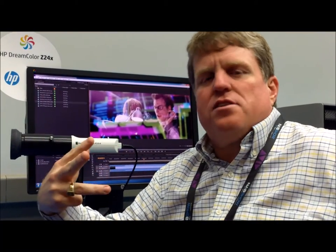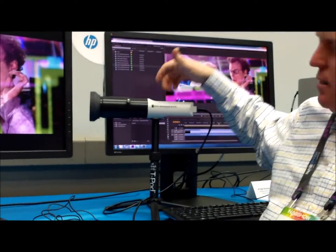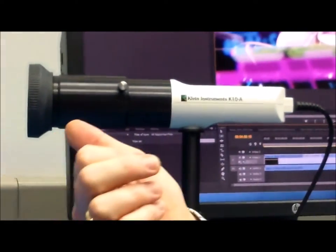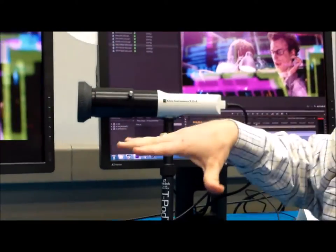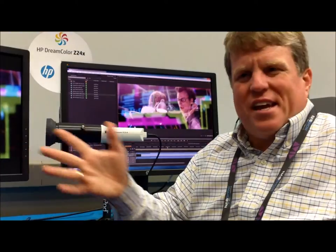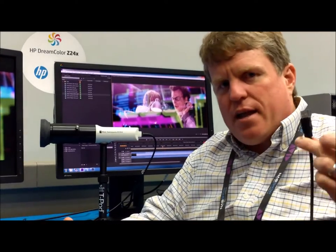So we asked them what instruments they wanted us to support. They said, for example, the Klein Instruments K10A — that's what they use and what they want us to support. They also asked for the Photo Research spectroradiometers, which are pretty much the industry standard for a lot of projection calibration. So we directly support those plug and play into the monitor.